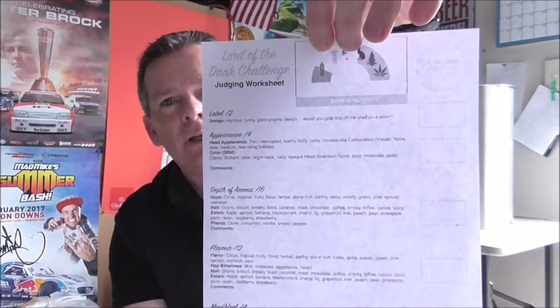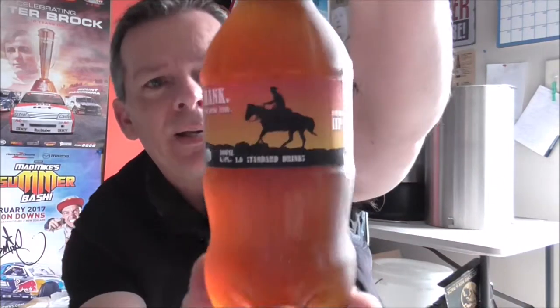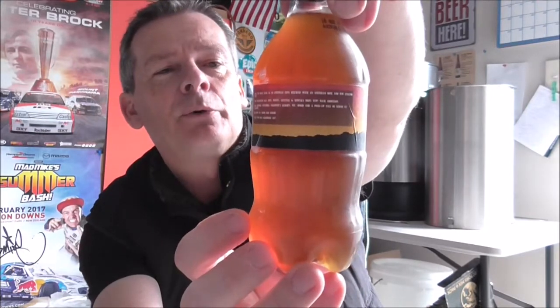A big shout out and thank you to Carl from Floor Sweepers Union — he's been the instigator, creator, and driving force behind this competition and also did the fine looking score sheet. We're kicking off the competition with a beer from one of the Australian entries — it's from Stas Brewing and his beer is called Hank the Dank Yank, clocking in at 6.9%.